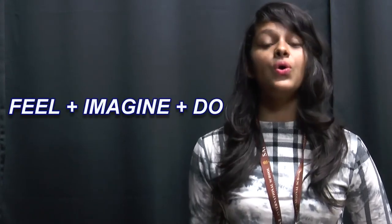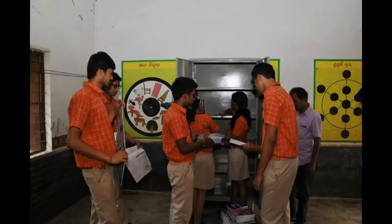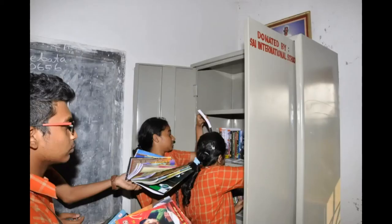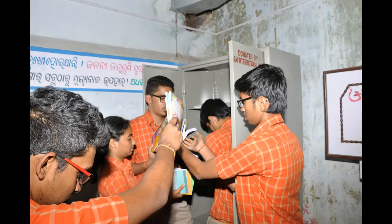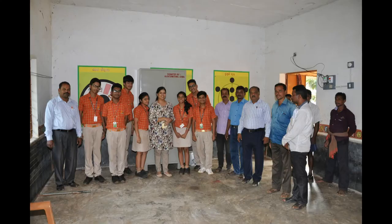Due to its success, we kept on repeating the process. Till now, we have implemented 20 libraries in just the span of 3 years. Our most recent success story was of Bhuganho School, where we donated a library during the Joy of Giving Week.